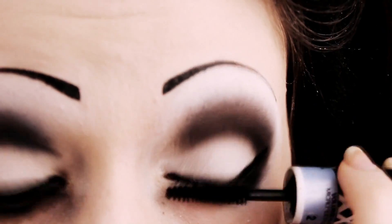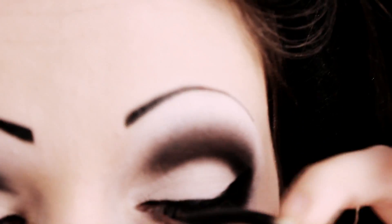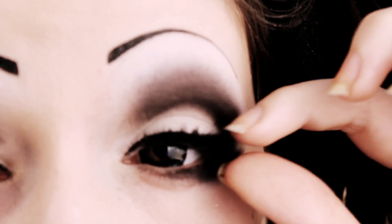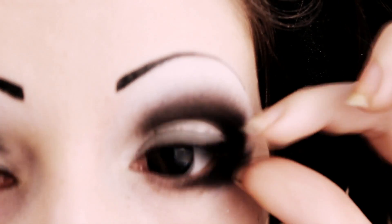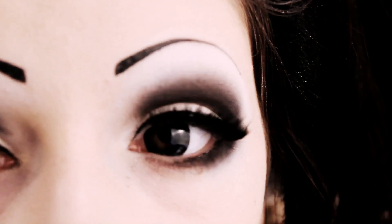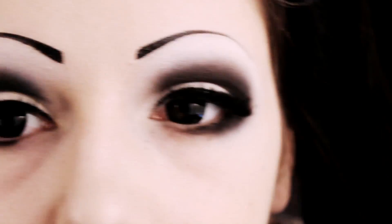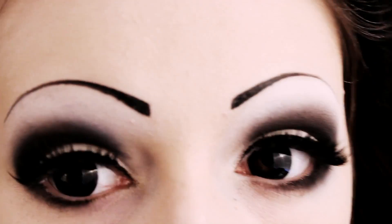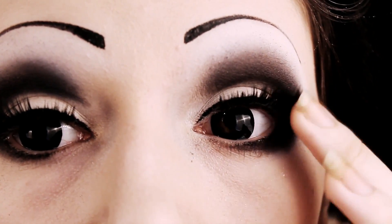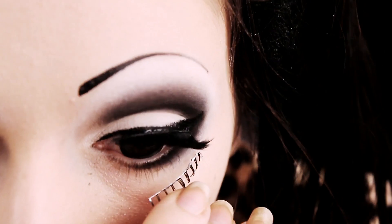Your eyelashes will probably be covered in white powder so you want to put on some mascara. It doesn't need to be perfect as I'll be applying fake eyelashes. You can stop there or you can also add some bottom fake eyelashes which I usually like to do — I think it really just completes the look. I know it's a bit uneven here but I couldn't really do my makeup properly while filming, sorry.